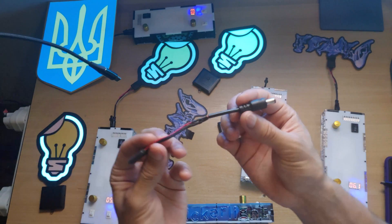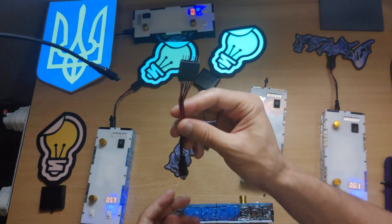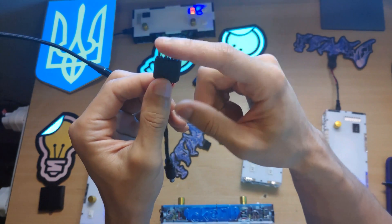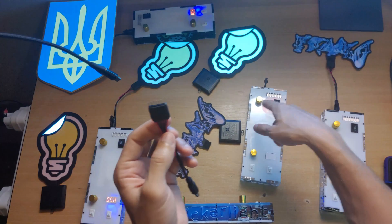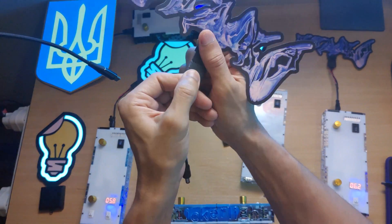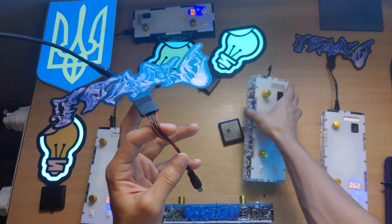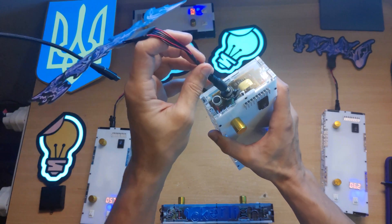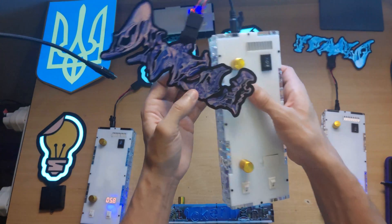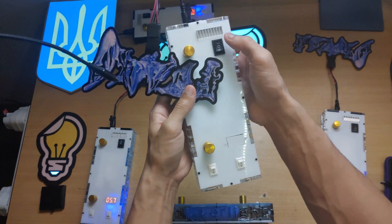This is a specially designed cable made just for this device. You want to have this plugged into your sticker light first so you don't have any risk of touching these pins here, which would be electrified when it's connected to the driver. So the first step is you plug this into your sticker light. Once that's plugged in, you can hook it up into the driver. We're doing all of this while the device is turned off just to minimize the risk of you shocking yourself.